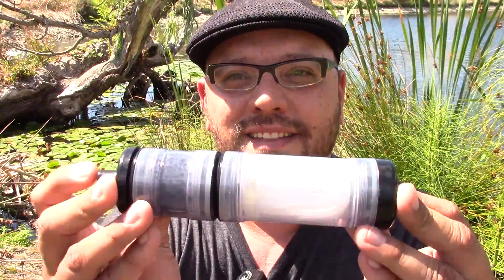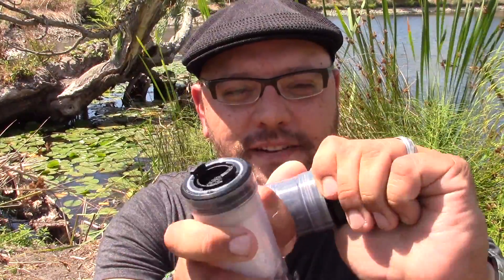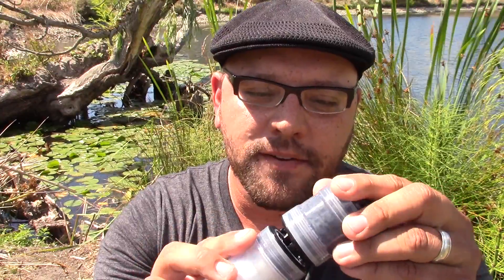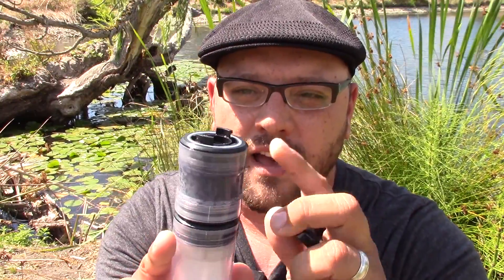I was recently contacted by Renovo regarding their latest water filtration system, which is just awesome. Introducing the Renovo Oasis modular water filter. It's modular because it comes completely apart — there are a lot of different sections and you can mix and match based on your needs. Whether you're a hiker, backpacker, prepper, or survivalist, you can customize it for viruses, general hollow fiber filtration, or use the carbon module to improve flavor.